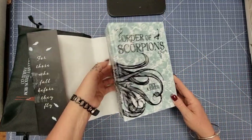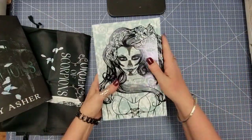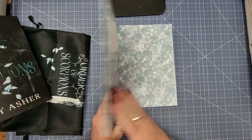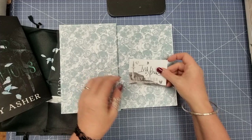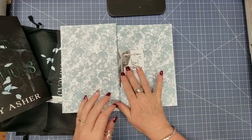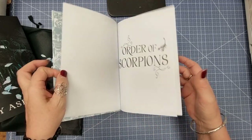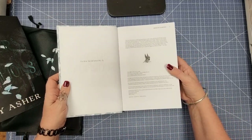Oh my goodness, how gorgeous is this? I like this cover better — how beautiful is that! And then we've got the inside, and then we've just got a signature plate in there. Oh my goodness, and it just gets straight into it.